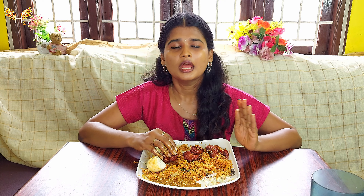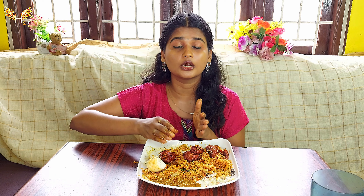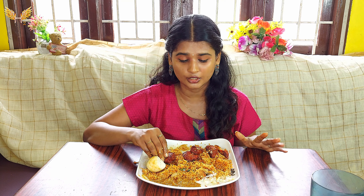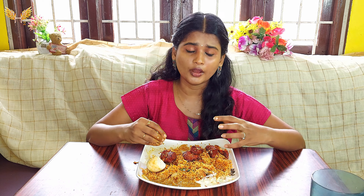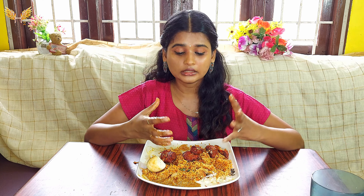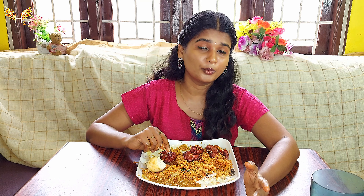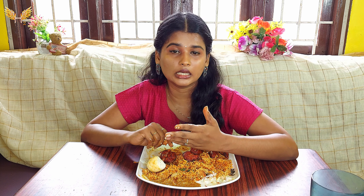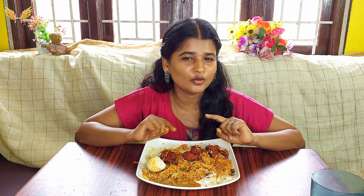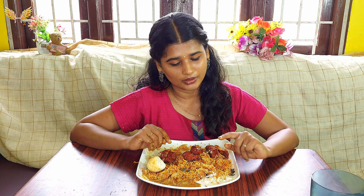It is an excellent chicken 65. I have a good taste. This is a different and special biryani. For 200 rupees, it is a boneless chicken 65. The taste of the biryani is good. However, I have to try this biryani. I do not believe we ate a few — I do not know. That's why I say that — I want you to try this. It is a good taste.